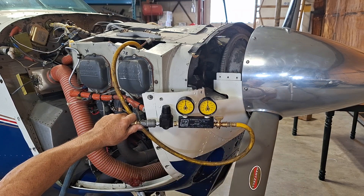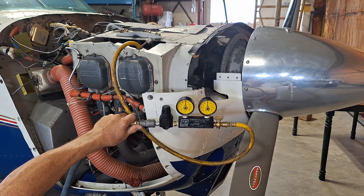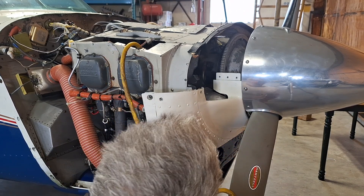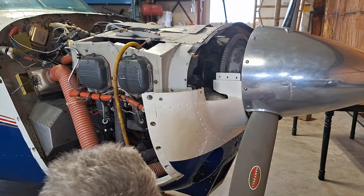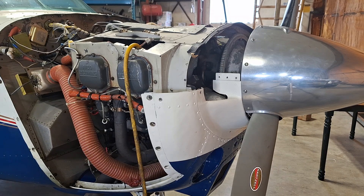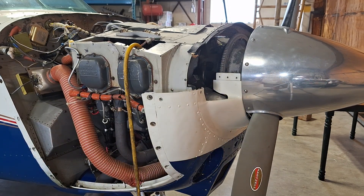You can unscrew that and wear out your regulator, or you can just plug it in. Anyway, I hope this is helpful for anybody that wants to learn how to do it the way it's done in AC 43.13 — that's how she's done.